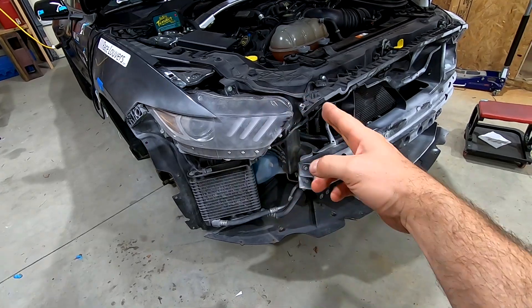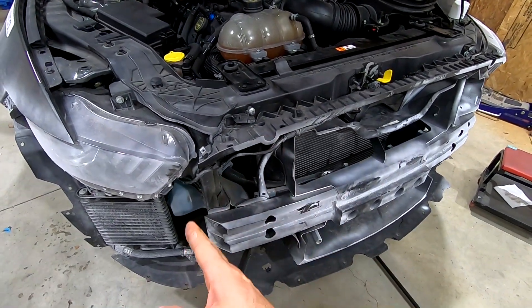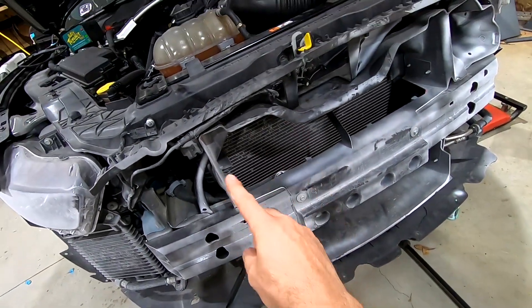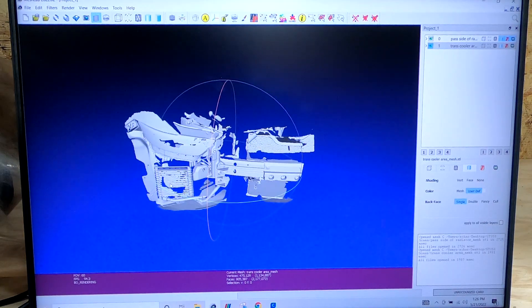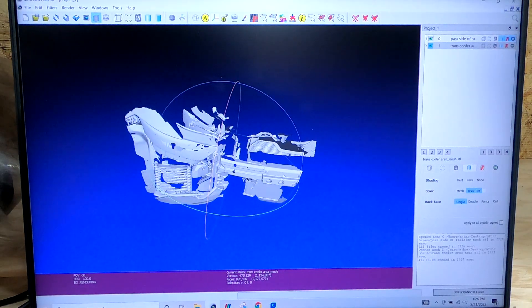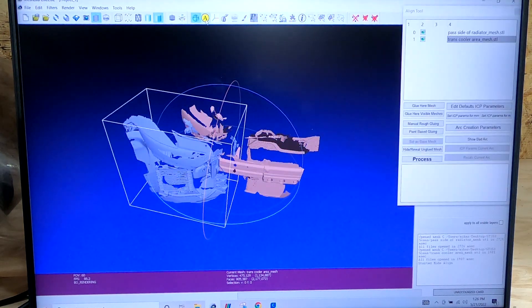So that's what we're going to jump to right now. The first scan is kind of the headlight up to the edge of the bumper cover and around, and then we're going to align it with the second scan — where that one left off up to around the middle of the radiator — to get the size of the duct, the placement, and how much room we have. I already got them loaded up and you can see they obviously don't line up: here's the headlight and oil cooler area, and here's the other edge of the bumper to the middle of the radiator.